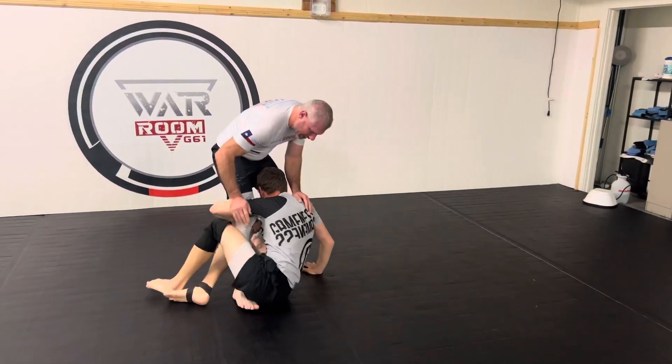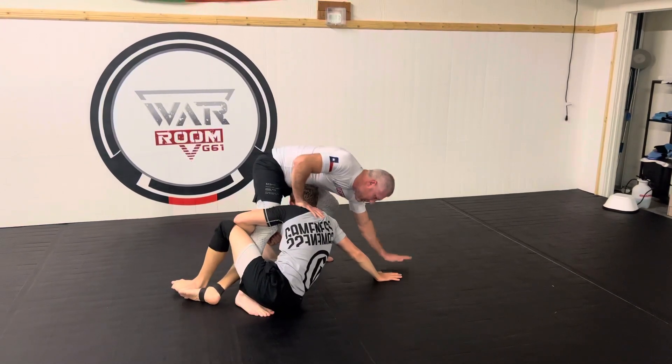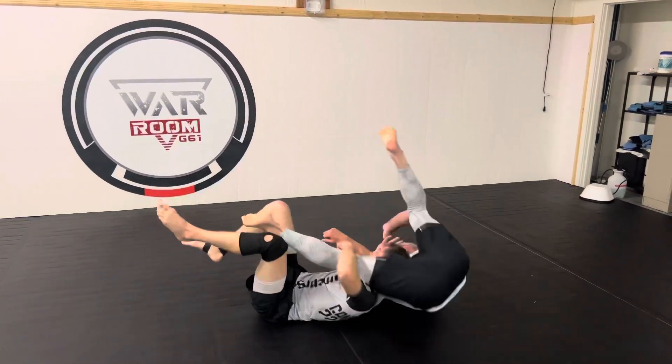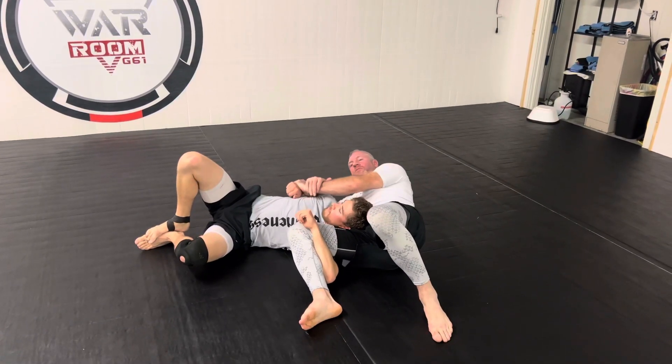If he comes up, I'm gonna push him down and he plants his arm right here. I'm gonna plant my hand, come over his head, hook right here, and just roll over the top. That's gonna bring us right here in this position — grab the wrist and lock up my Kimura.